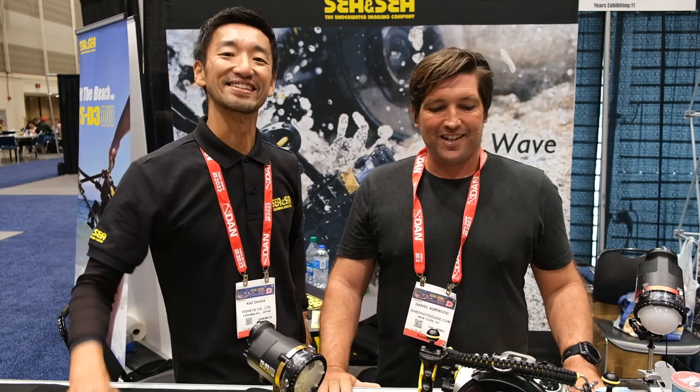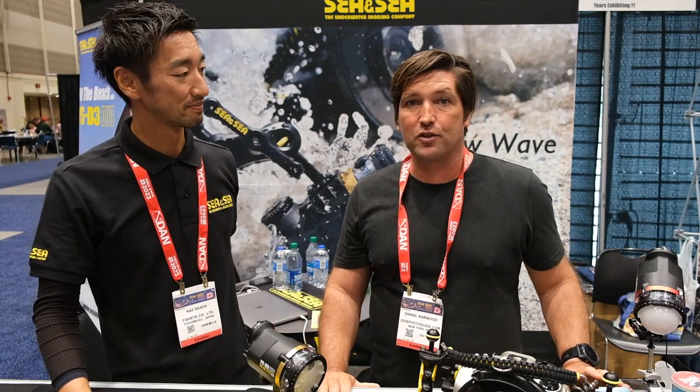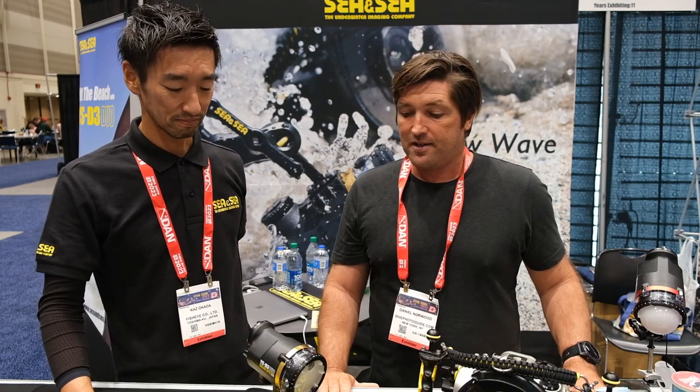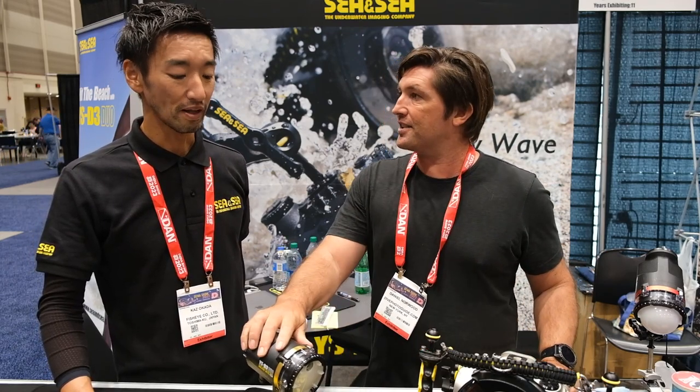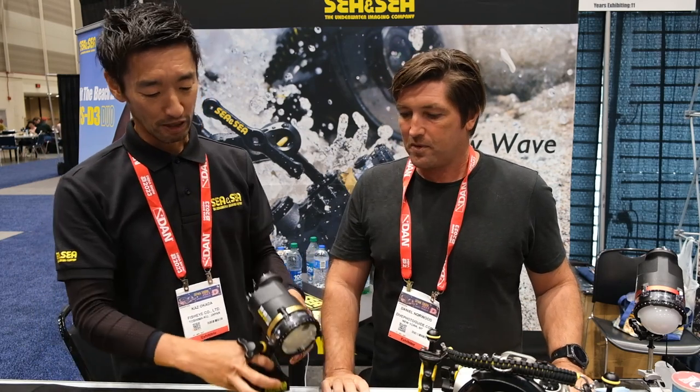This is Dan from DPG and we are here at the DEMA show in New Orleans 2023. I'm here with Kaz from CNC, here to talk about some of their new latest products. So what do we have here, Kaz? Can you tell us about this new strobe?